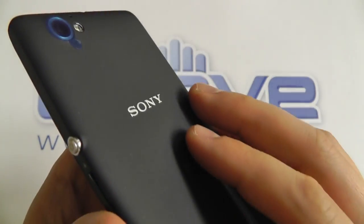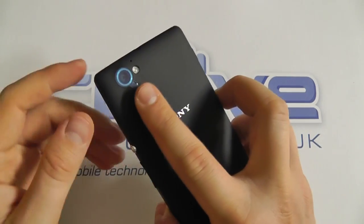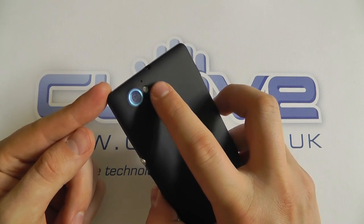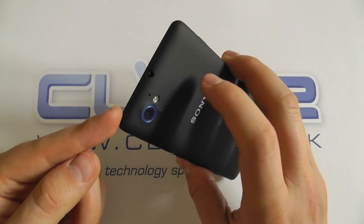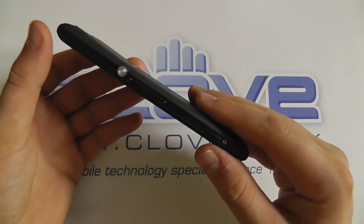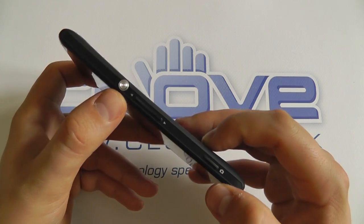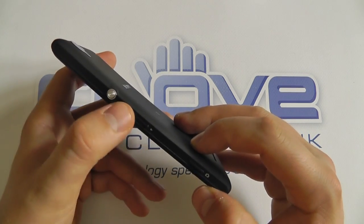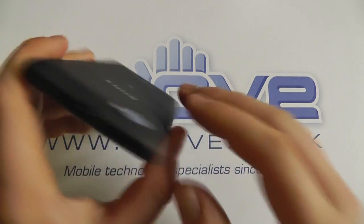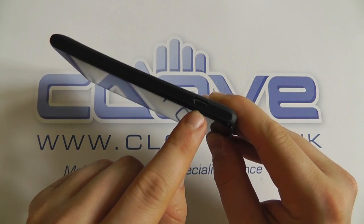The Sony logo on the back is actually raised, so you can feel it when you run your finger across it. Then we've got the rear-facing 5-megapixel camera with LED flash and another microphone — this records at 720p. We've got the 3.5mm headphone jack on the top. On the side there's the Omni Balance-style power button, volume up and down keys, and a dedicated camera button. Around the other side we've got the micro USB charging port.